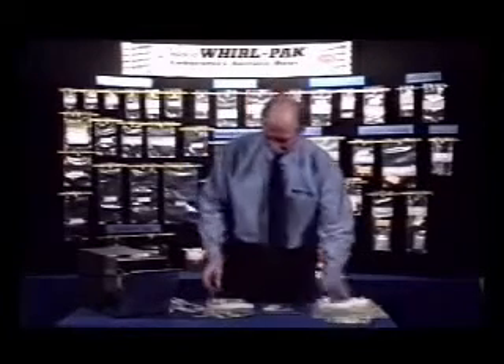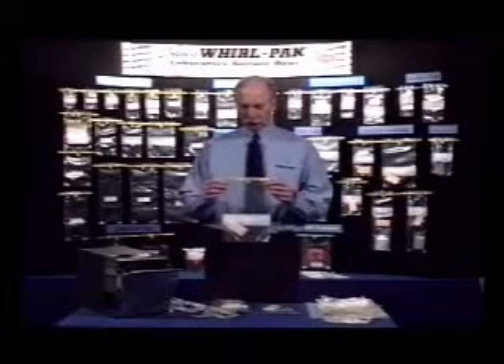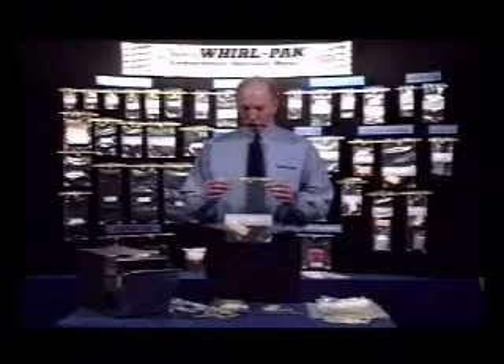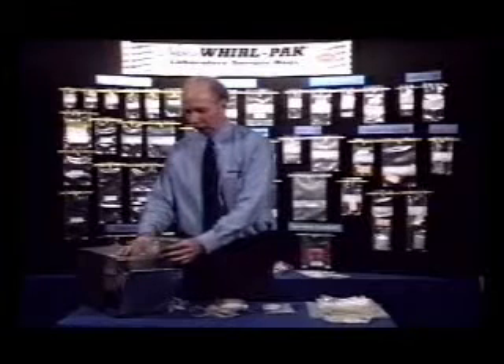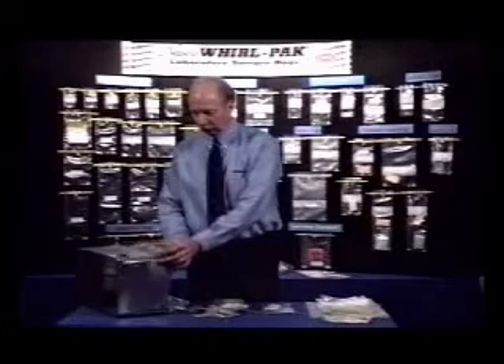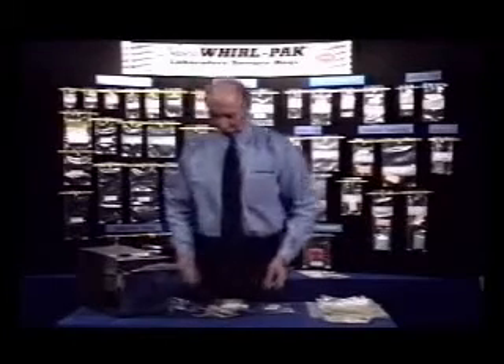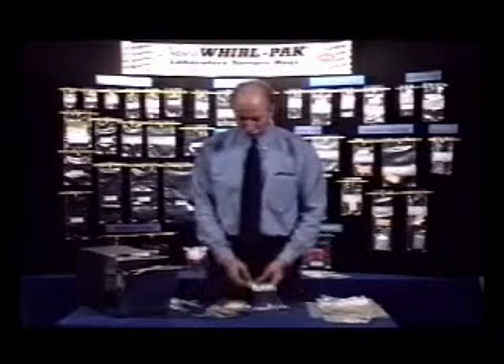A second sponge bag, much larger, is designed to have media added to the bag after the sample has been collected. The bag is placed in a homogenizer blender and the media, sample, and sponge are mixed together to remove as much sample from the sponge as possible. The sample can be pipetted out and plated, or retained and used later as a pre-enrichment broth.